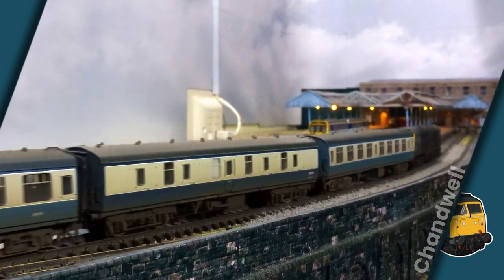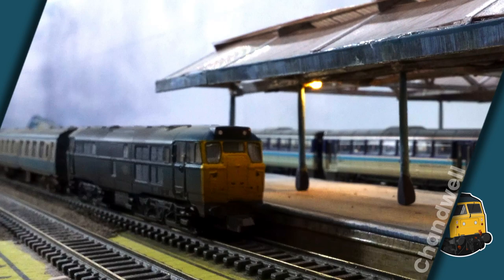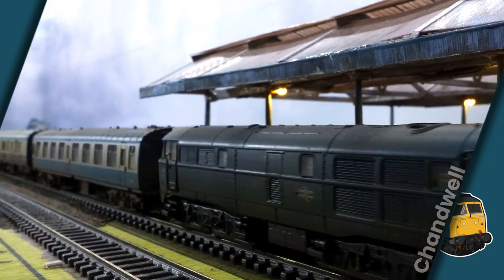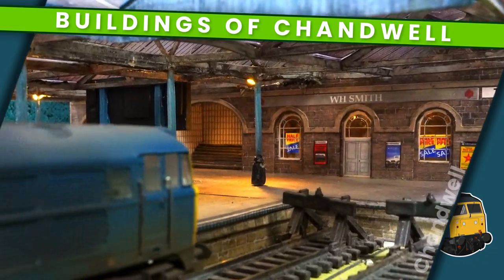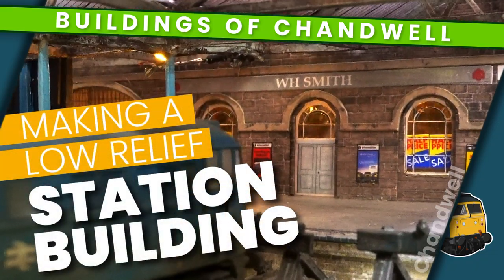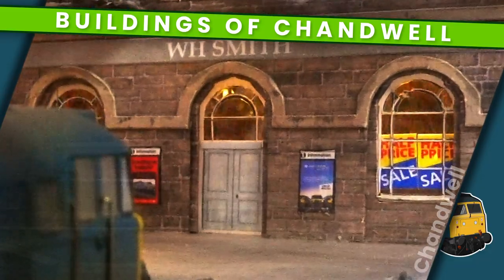Welcome to Chandwell. My name is Michael and in this video I'm going to show you how I constructed the first of Chandwell's station buildings — this low relief station front complete with travel centre, WH Smiths and dingy stinking toilets.